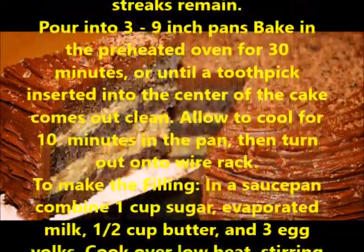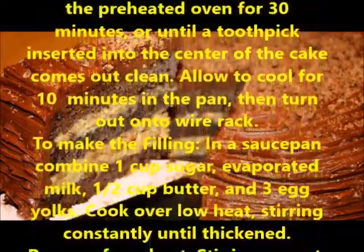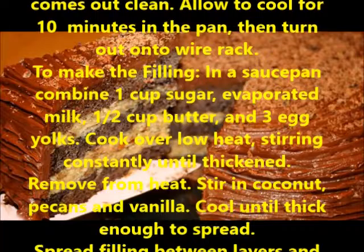Bake in the preheated oven for 30 minutes, or until a toothpick inserted into the center of the cake comes out clean. Allow to cool for 10 minutes in the pan, then turn out onto a wire rack.